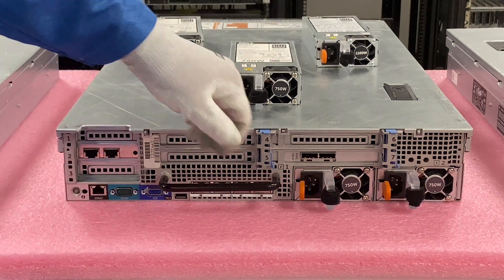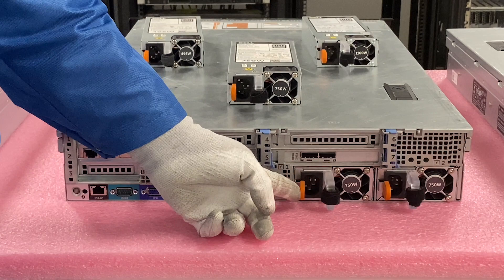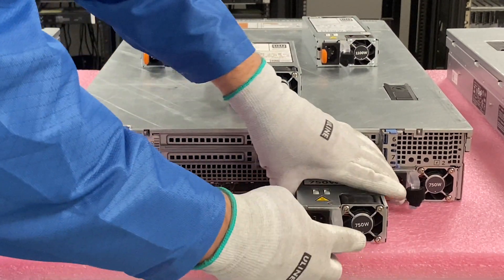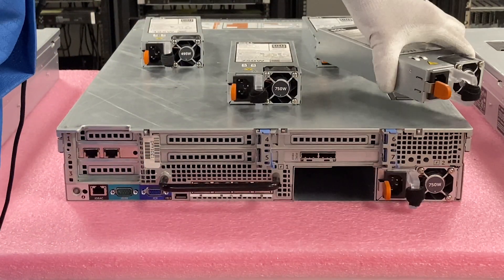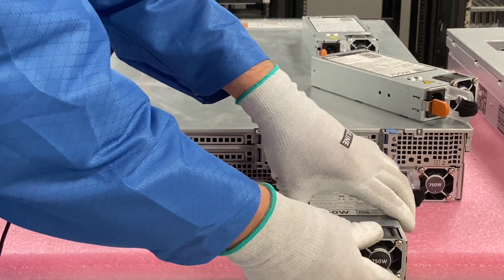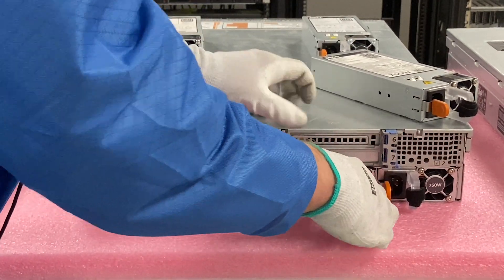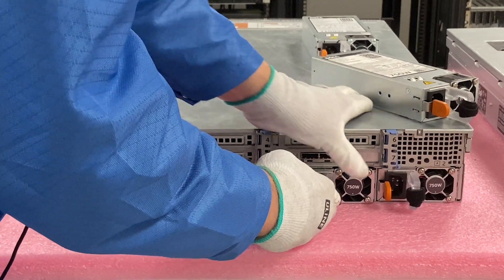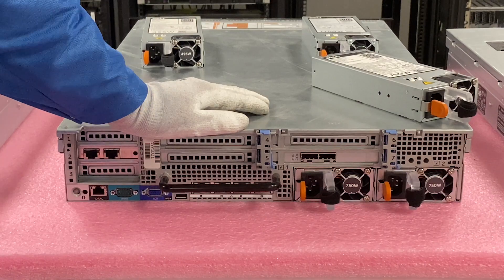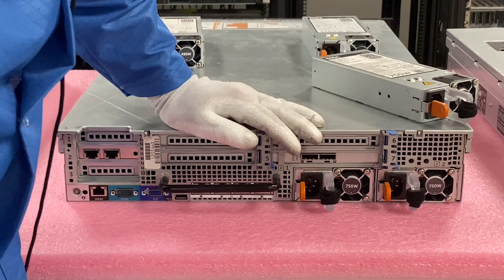Let's say our first power supply went bad and we wanted to remove it. It's very simple — you just push the orange tab in and pull it out; it slides right out. Since this is a 750 watt, we want to make sure we're putting back in a 750 watt. You slide it back in nice and easy, and the tab is going to move and clip into place. Just push it in and you can see it pop into place. It's a really easy process.